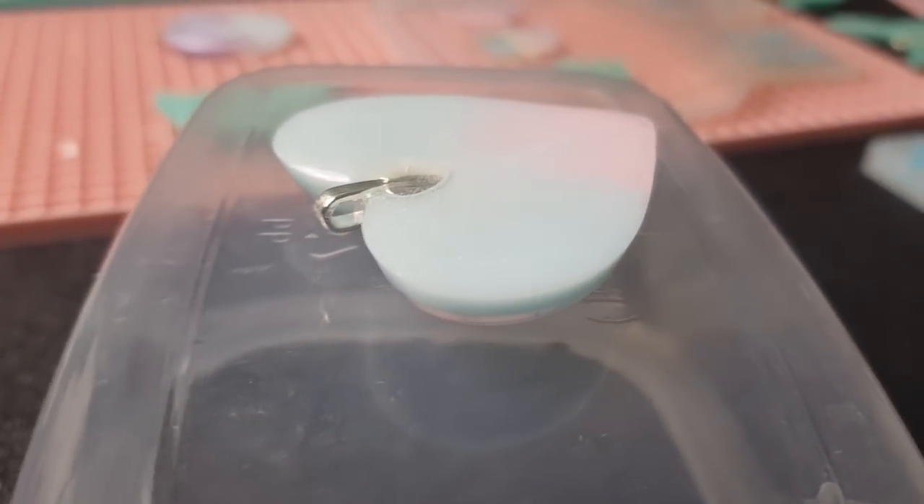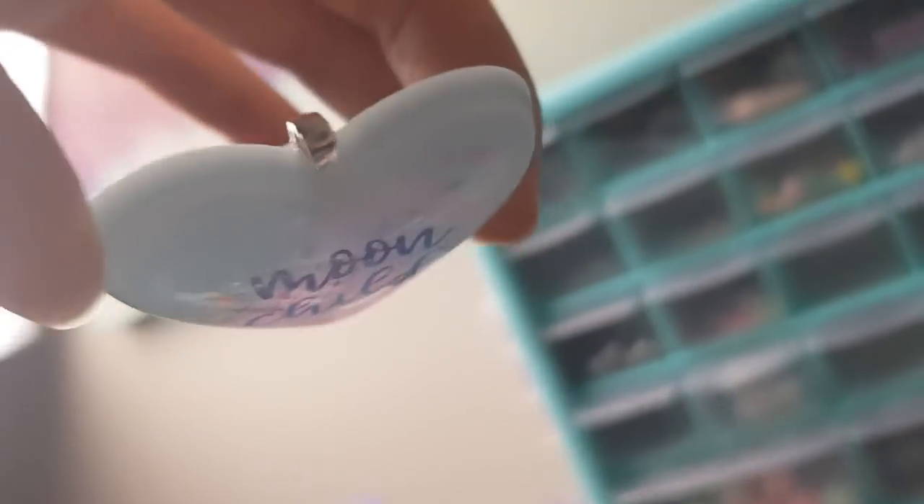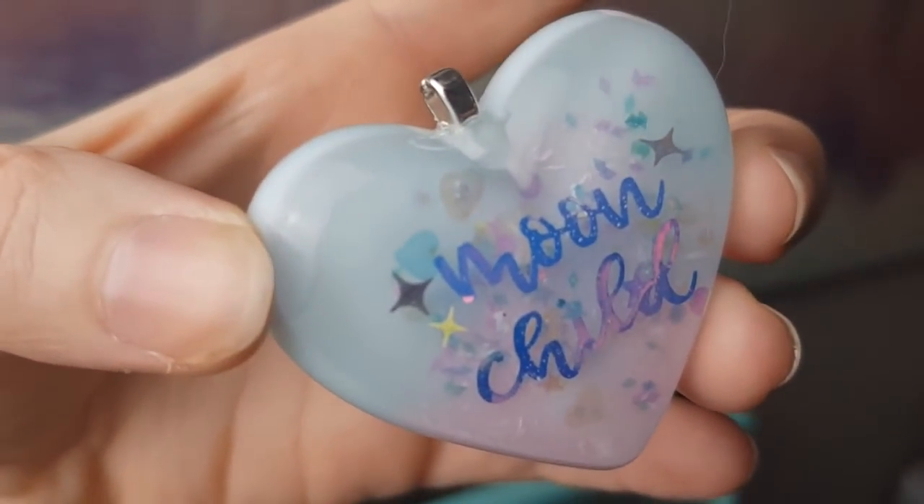Here is a perfect example of an overspill. You can see it's actually dripped over a little bit where the bail is, which happens quite often with these hearts. It's basically just a little drip of resin — you can see it better from this angle.